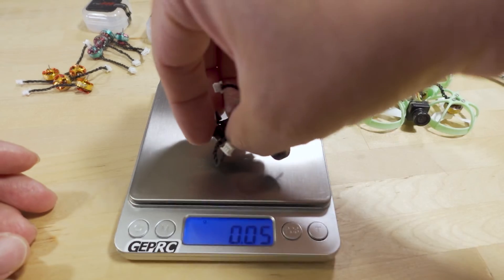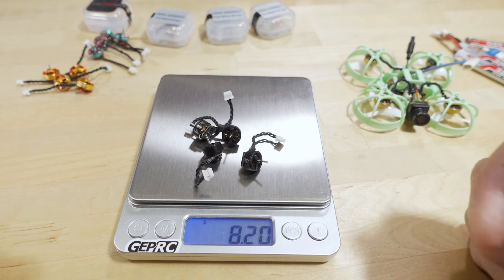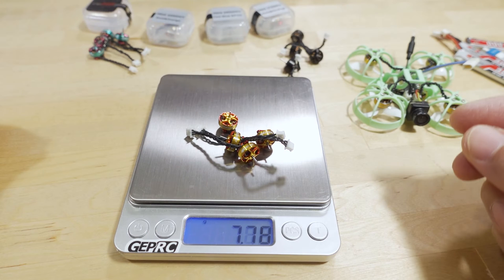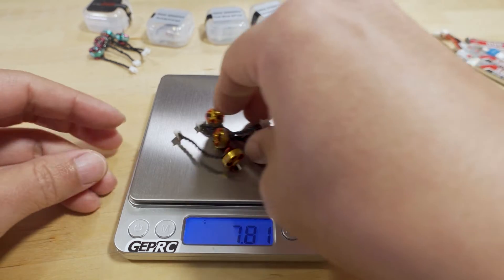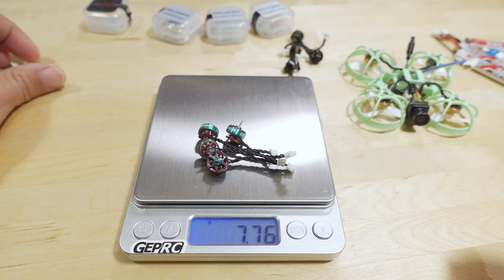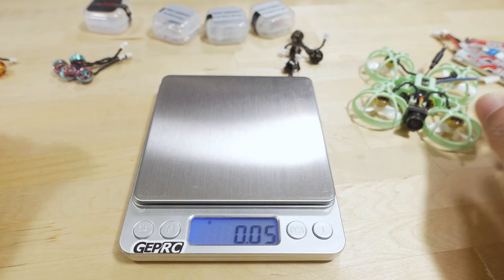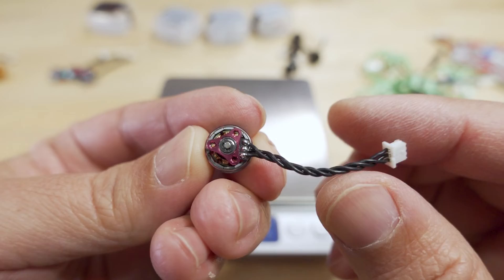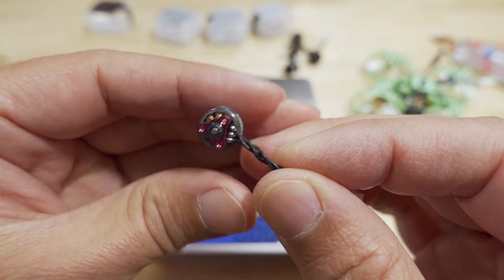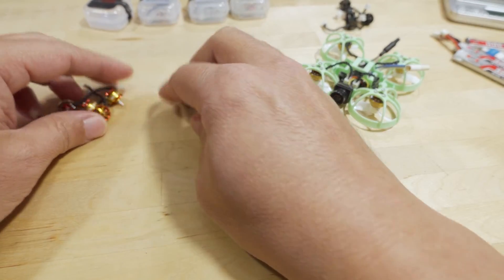The Beta FPV 19,500 KV motors — all four of them weigh 8.2 grams. The RCN Power 22,000 KV motors are about 7.8 grams, the 25,000 KV are about 7.7 grams, and the 27,000 KV are also around 7.7 grams. Not much weight difference — the KV difference is due to the number of windings, so the weight delta is maybe around 0.15 grams.